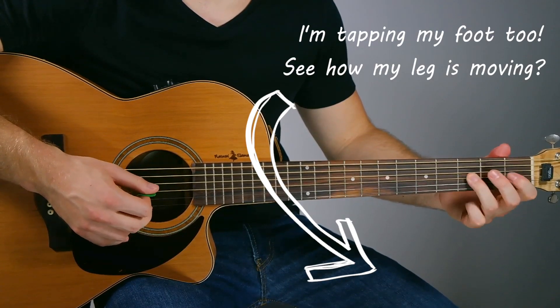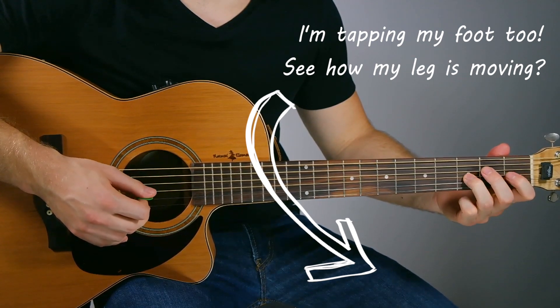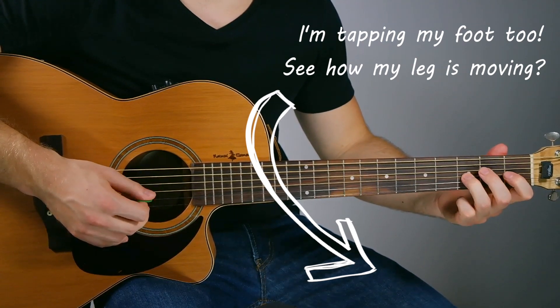Let's try something new. In this riff, start with your first finger on the first fret of the third string. Play that once, then put your third finger on the third fret of the third string — you'll play that twice, then go back to the first fret. This time, we're going to tap our foot in a constant, even rhythm and play a note every time we tap our foot. It's much easier to play an even rhythm if you tap your foot too — it's a good habit to get into, and it'll make your timing much better over time.